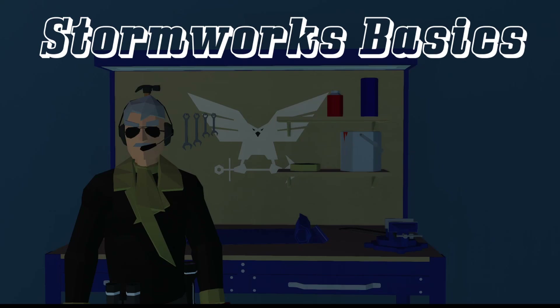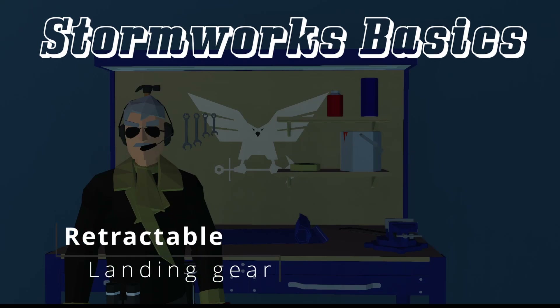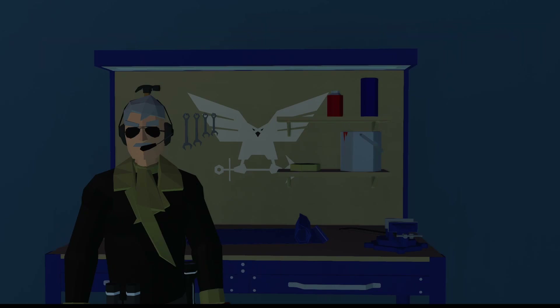Welcome back to Stormworks Basics Tutorial. In this tutorial, we're going to be going over retractable landing gear and how to make that work. I see a lot of people having issues where their gear will collapse while they're on the ground because they're not locked. This will also show how you can have the gear not be timed, but be based on the position of the gear. That is my preference — I think that works a lot better. So let's go ahead and start building.